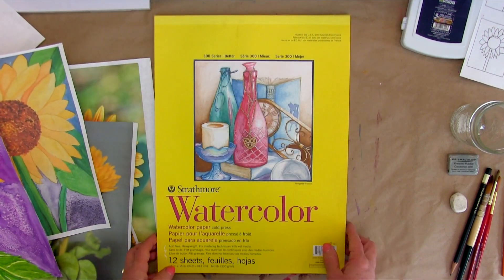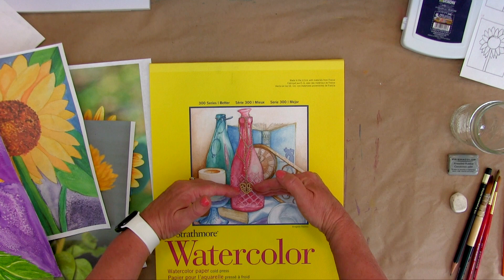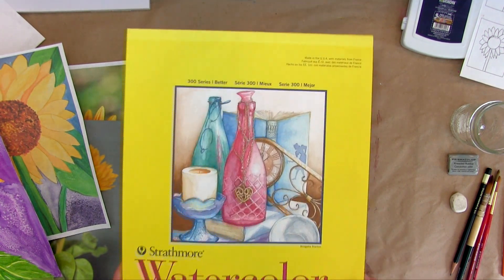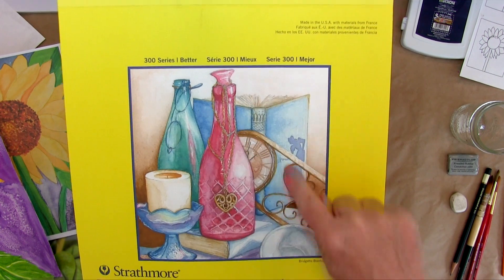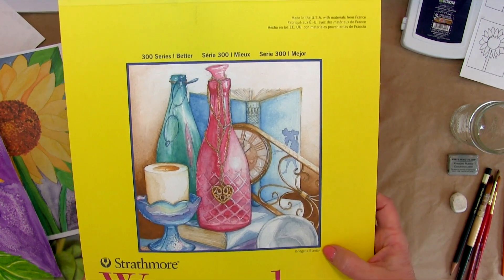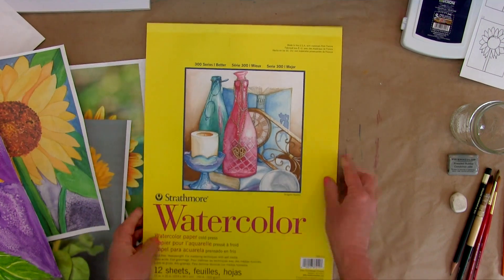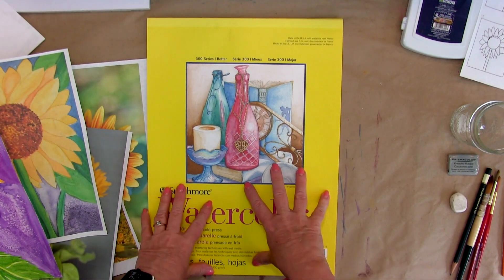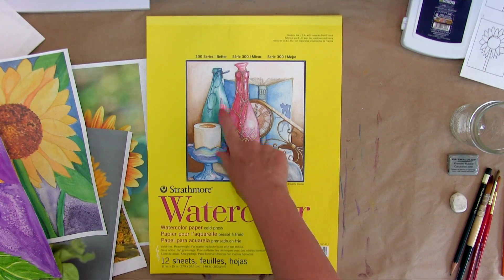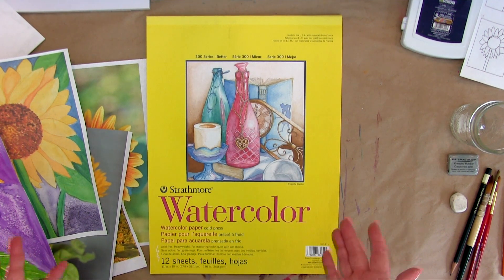If you work too small, if you work at half the size, it's more difficult to get detail. I'm sure this piece right here was done on a piece of paper that was super large, probably three times the size of this paper, which is 11 by 15. That's how they get all these details — using really large paper.